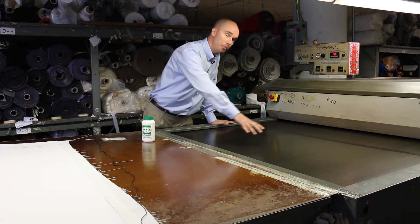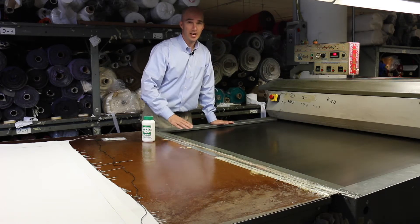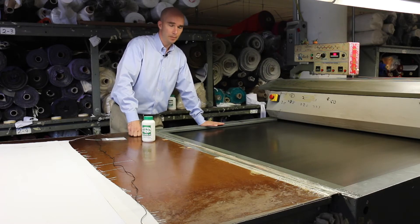It could be very much hotter in the center of the machine than it is on the edge. So it's something you want to be aware of if you're going to make sure that you have a good quality fusing job.